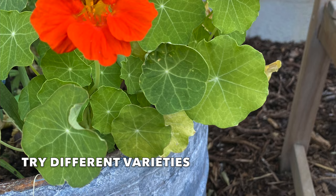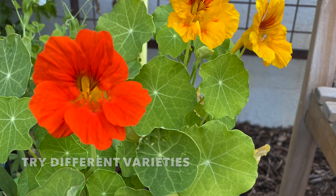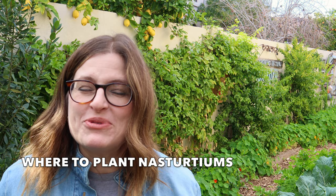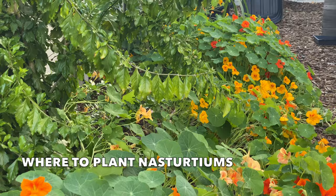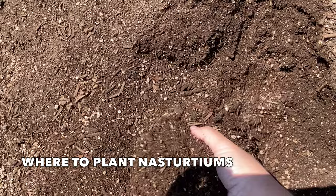There are some dwarf varieties that will grow low to the ground and are more mounded. Nasturtiums aren't too picky about where they grow — they're very adaptable and grow well in shady areas, poor soils, dry conditions, and other areas where plants may not grow.